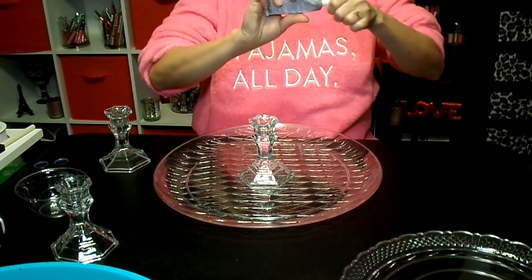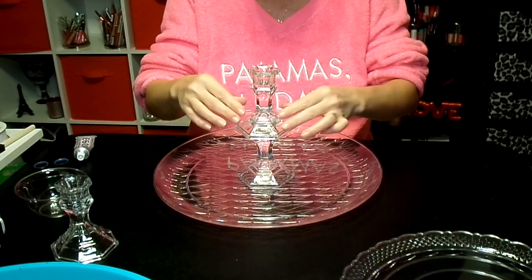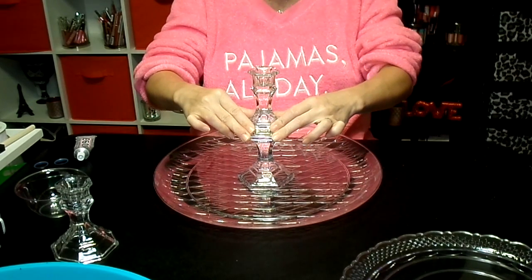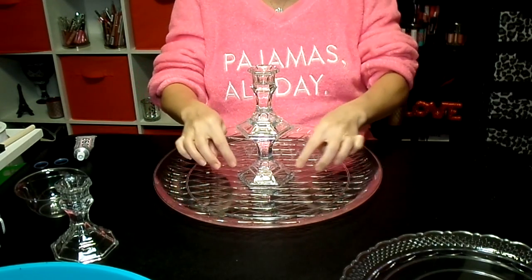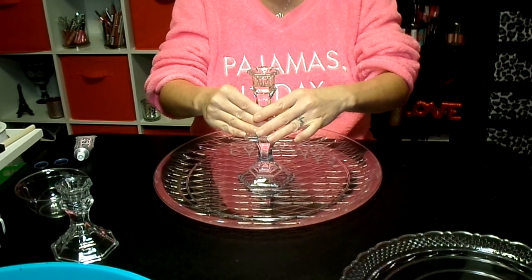I just don't want glue on my table, so set that right on top. I think it looks kind of fancy seeing both of these fatter edges when the tray's on.